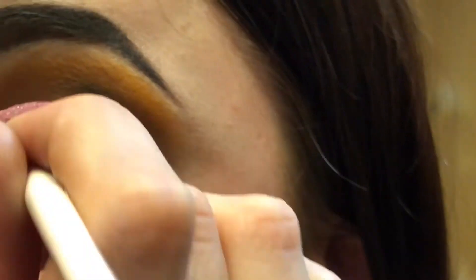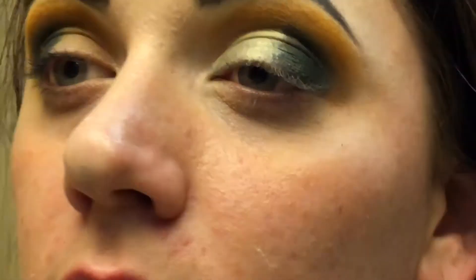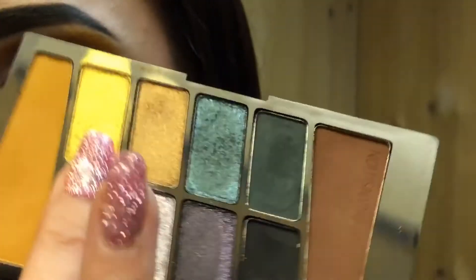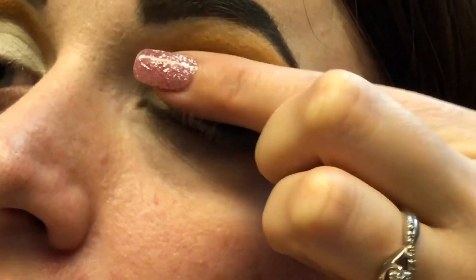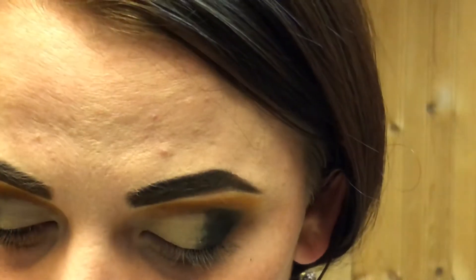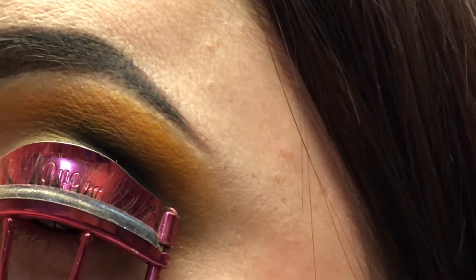Now that the colors are on, I'm going to put on a tiny bit of concealer. We're just doing a half cut crease. The heat is kicking on so I'm going to do this quick — take this shade here with my finger and we're just going to pat it in.